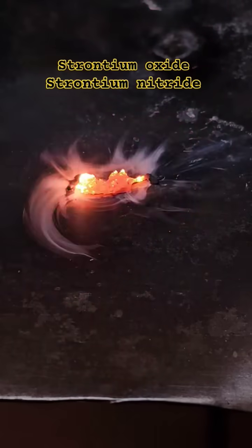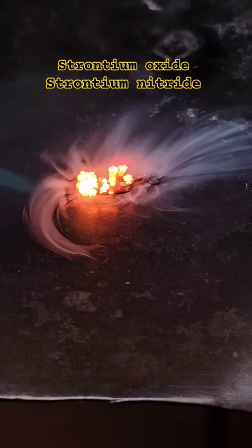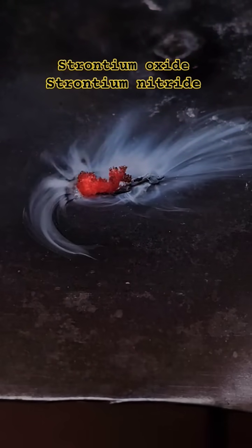When it is heated in air, it begins to burn and reacts to form strontium oxide and nitride. In addition to that, the red flame color becomes visible, which is the reason why it is often used in pyrotechnics.